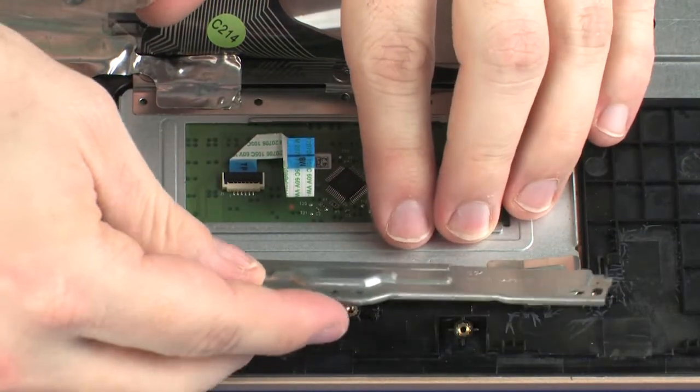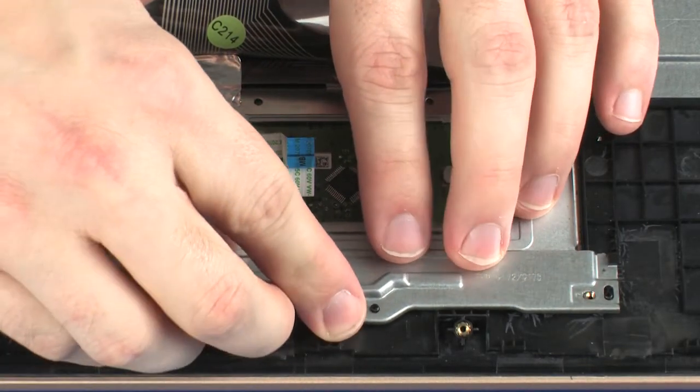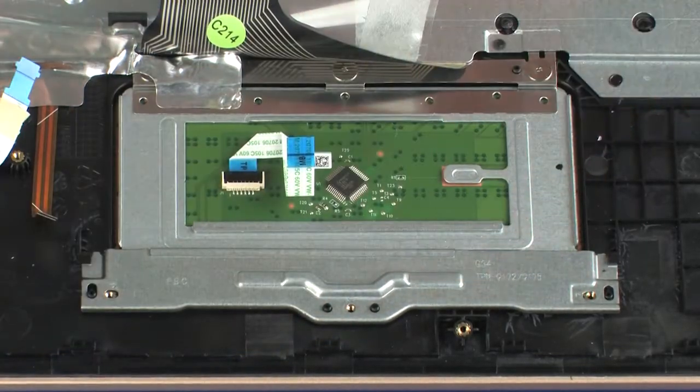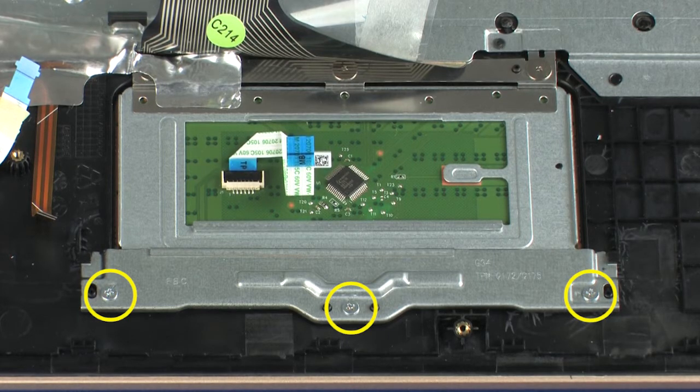Replace the touchpad board bracket onto the alignment pins on the top cover. Replace the three 2 mm P1 Phillips-head screws that secure the touchpad board bracket to the top cover.